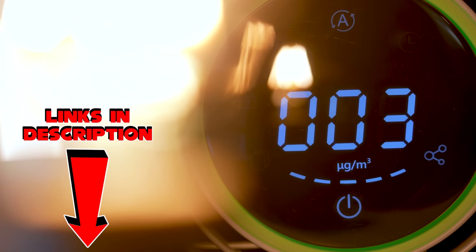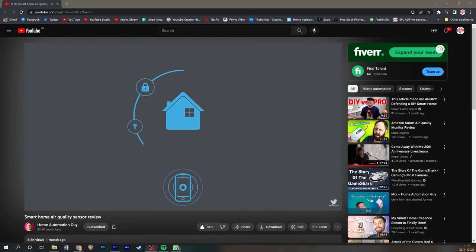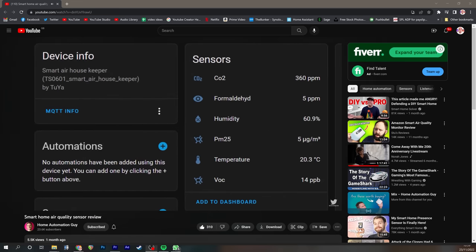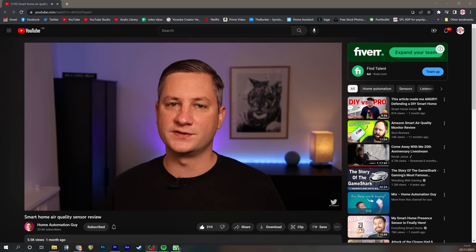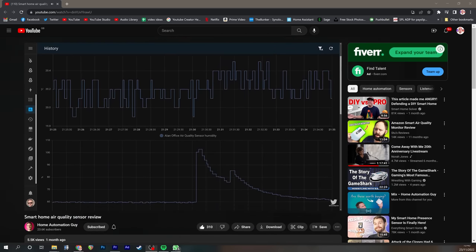There are links in the description if you want to pick one of these up. There's also a link to my friend Alan, who has made an awesome video on using Home Assistant to measure air quality, so be sure to check that out too. He's a patron of mine and he's a really good guy — please click the link, go check him out, subscribe to him, he's awesome.